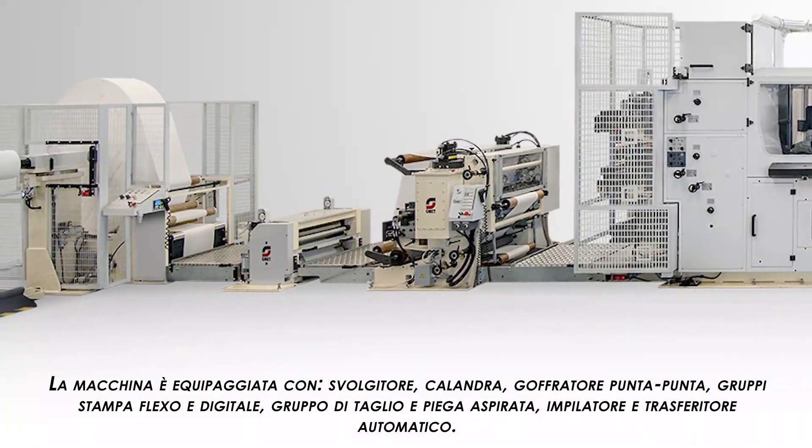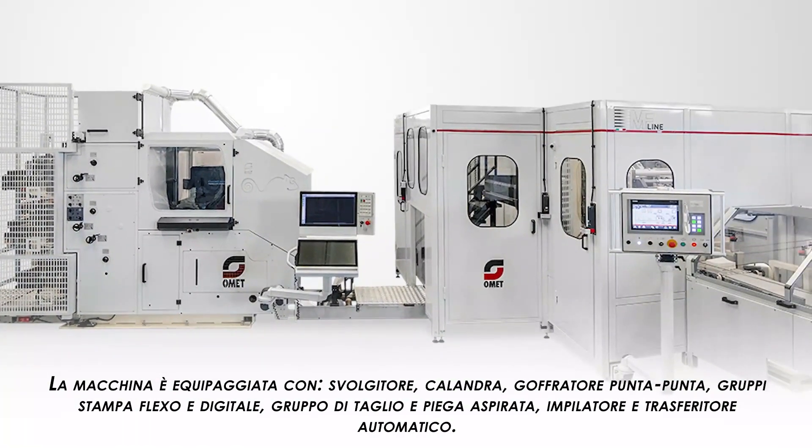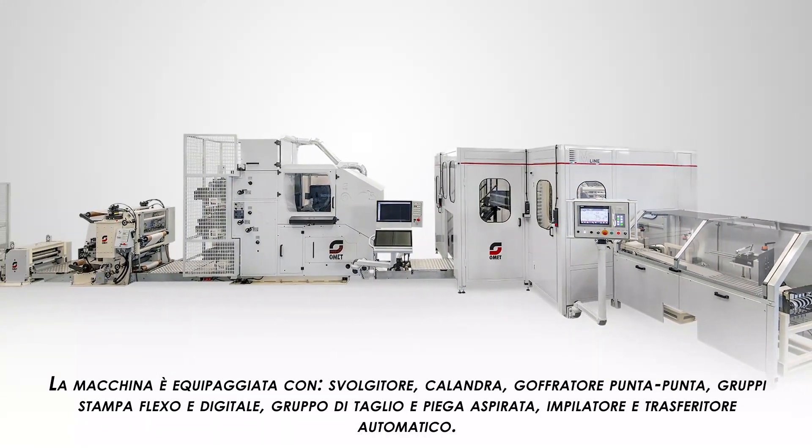This machine is equipped with an unwinder, calendar unit, laminating unit, flexo and digital printing unit, cutting and folding unit with vacuum technology, stacking device, and automatic transfer unit.